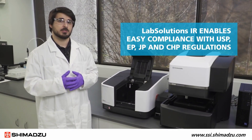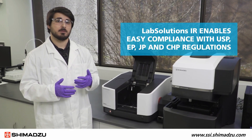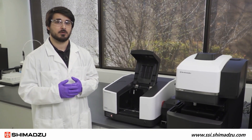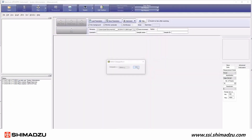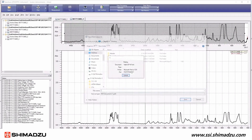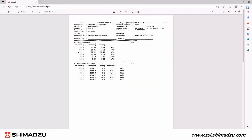The LabSolutions IR software enables easy compliance with USP, EP, JP, and CHP regulations by including a validation macro. Each of the different pharmacopoeia regulations are separated, and the user simply needs to activate the validation protocol. Once the macro is started, the LabSolutions IR software will guide the user through the steps and then print out a series of reports to cover the validation procedures set by each pharmacopoeia.